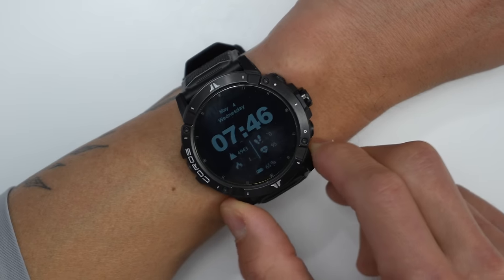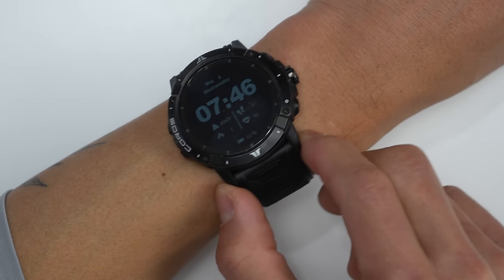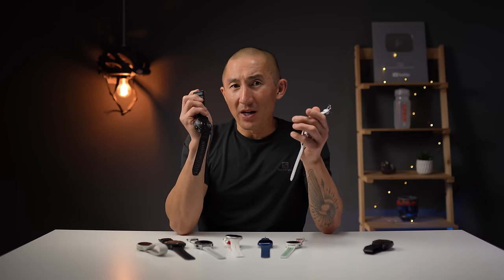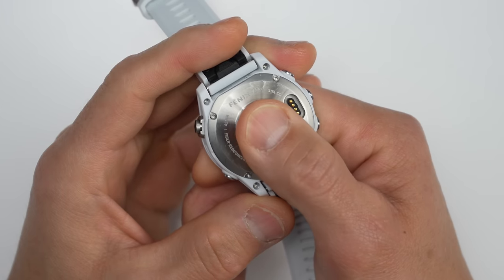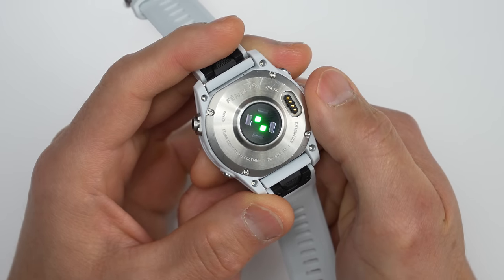One more thing to consider is the size and weight of your watch. What I've found over many years of testing is that with larger and heavier watches, they tend to bounce around on the wrist a little bit more, and in general I see less accurate results with larger watches. Take for instance the Fenix 7X and the Fenix 7S — both have the exact same fourth generation elevated heart rate sensor, but I tend to get more accurate results out of the Fenix 7S just because it's a little bit lighter, a little bit smaller, and doesn't bounce around as much.